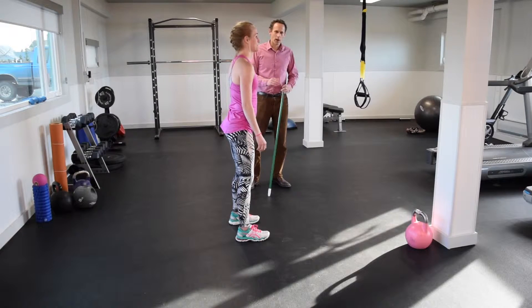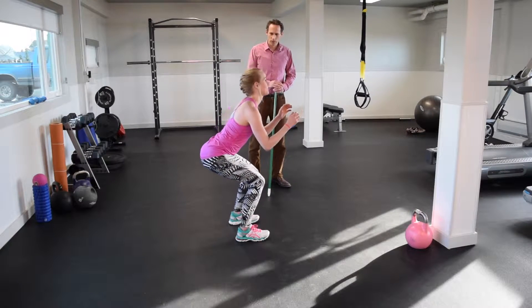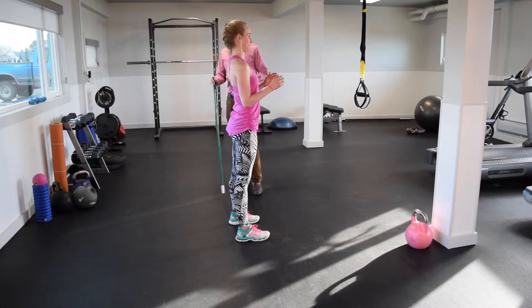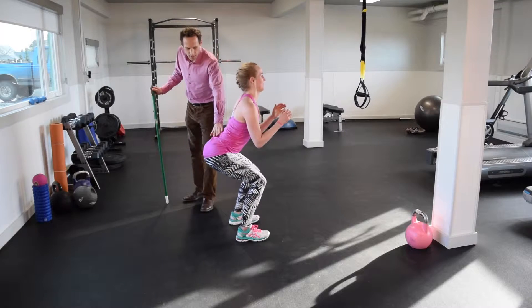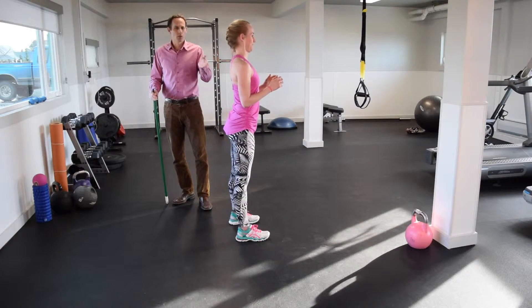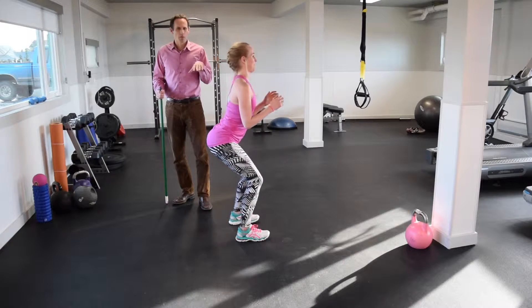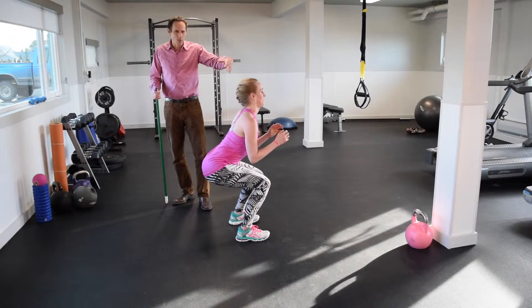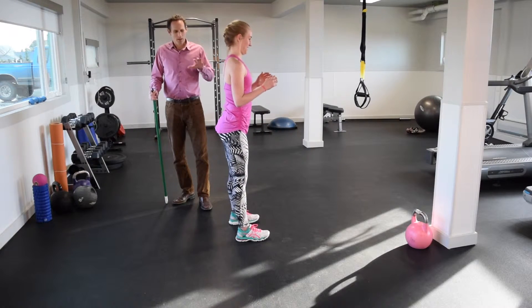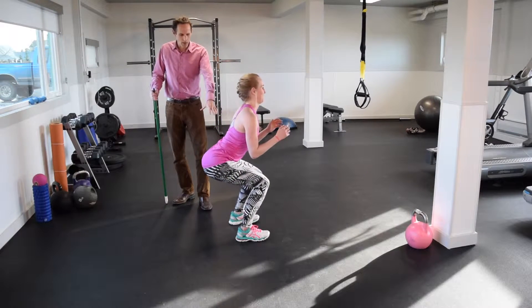Her feet are a little bit wider than her shoulders and she's going to drop into a squat. She's doing a great job keeping her low back basically in the same position it is when she's standing — a normal neutral spine. A common fault is that people let their back get round like that. You don't want that; you want a normal curve as you go down.